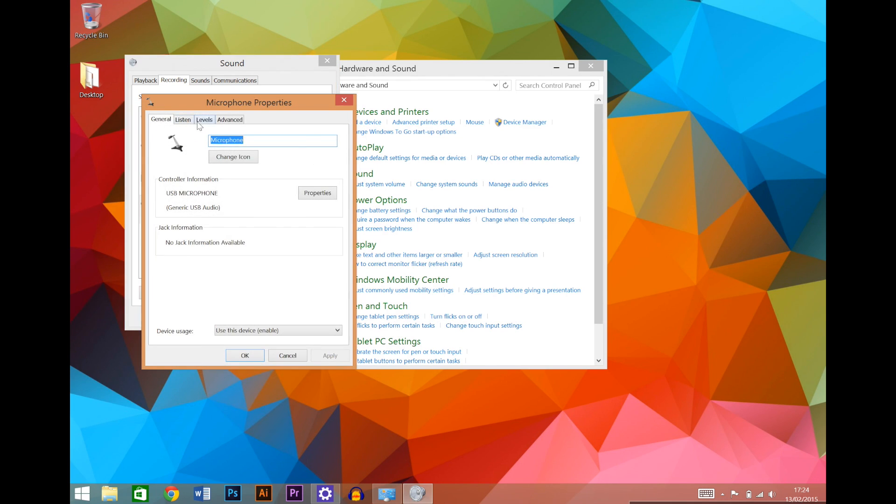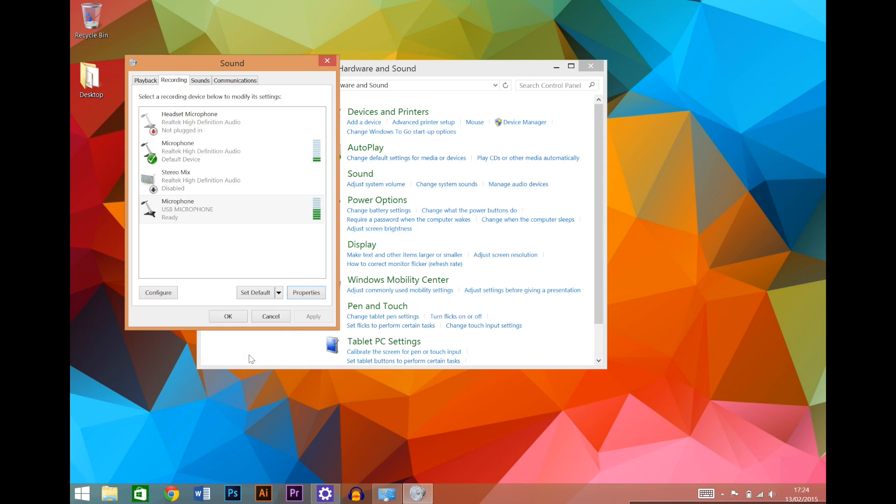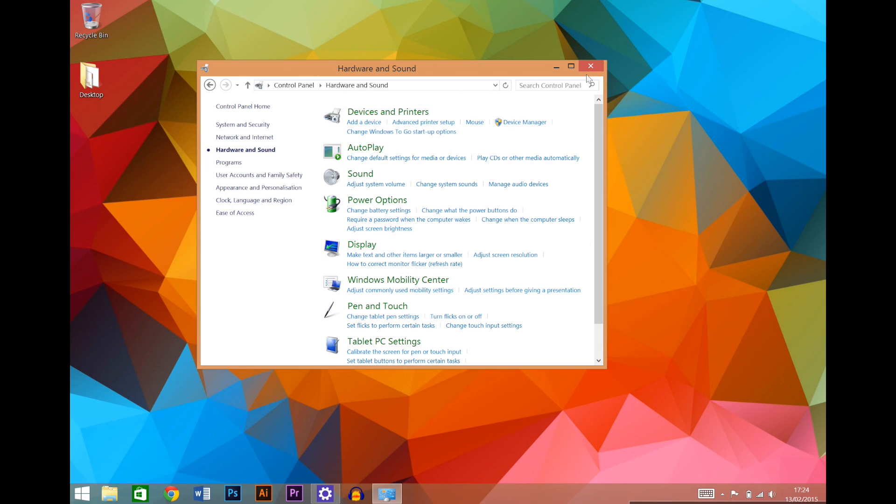Once selected click properties and make sure levels are set at around 80%. And that's it, you're ready to record. But next we'll show you how to set up your SL600 with your recording software of choice.